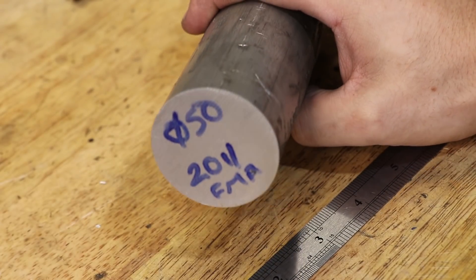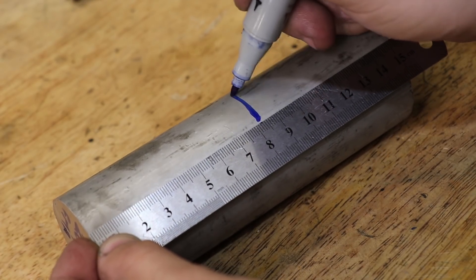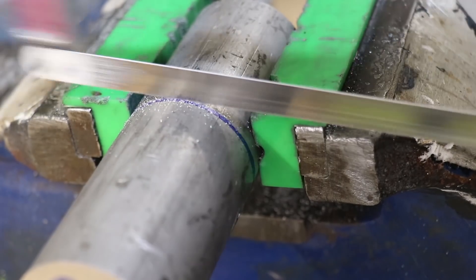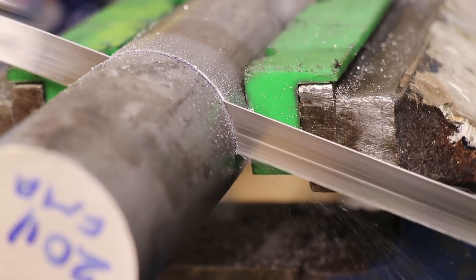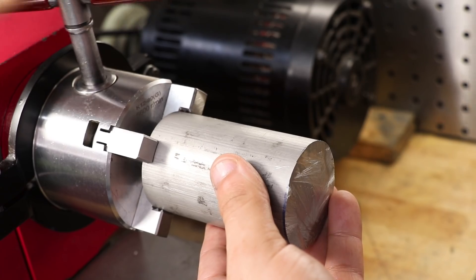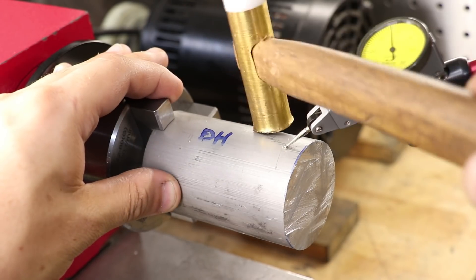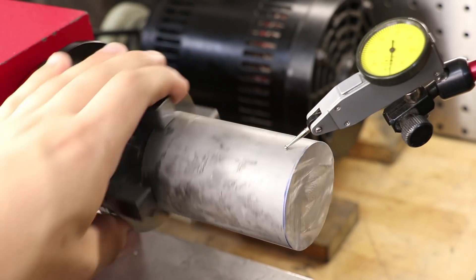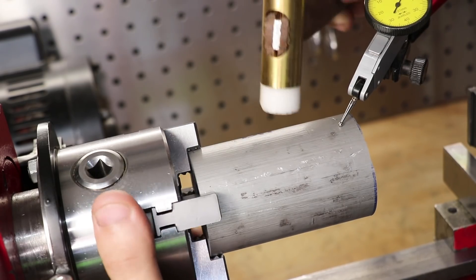I'll be making the main body of the mount from some 2011 free machining aluminium. I couldn't find any pipe in a suitable size, so I'll have to bore out the centre. The ends are pretty roughly cut and they aren't seating too well in the chuck, so I'll first tap it so it's more concentric — that should prevent it from wanting to rip itself out of the chuck. There really isn't that much holding it in, so I'll have to be extra careful.